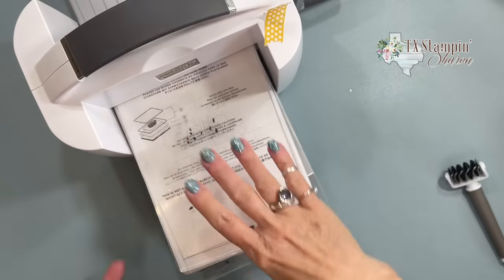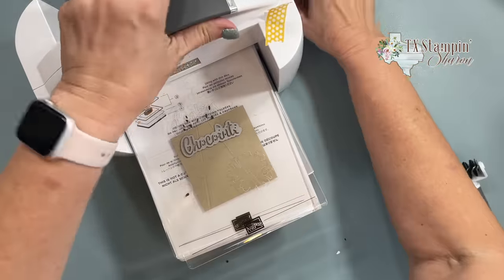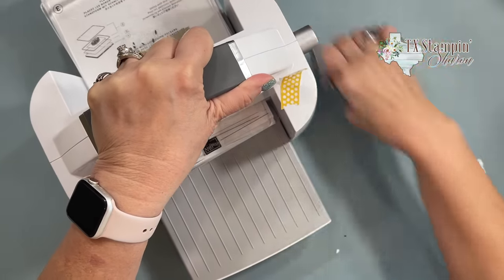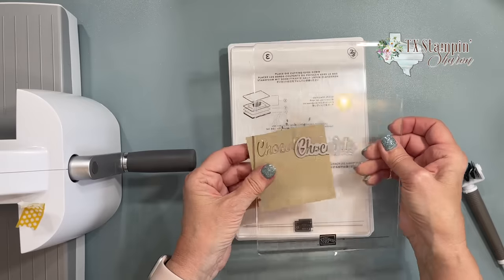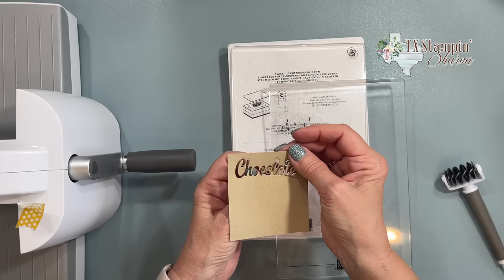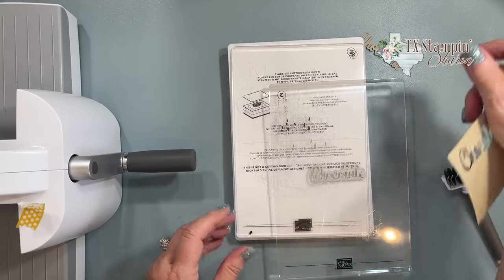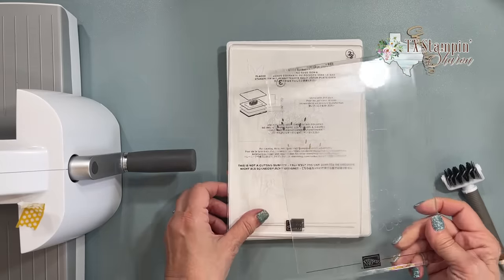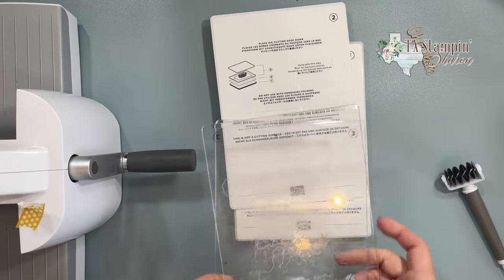Next tip — I'm going to run this through again and cut out the word 'chocolate.' So we have our chocolate. I'll have all the supplies I'm using today on that download for you. Now this is not on my list, but see all these bits on the plate? The best way to clean those off is with the other plate — just take care of that. There you go — that was a free tip!